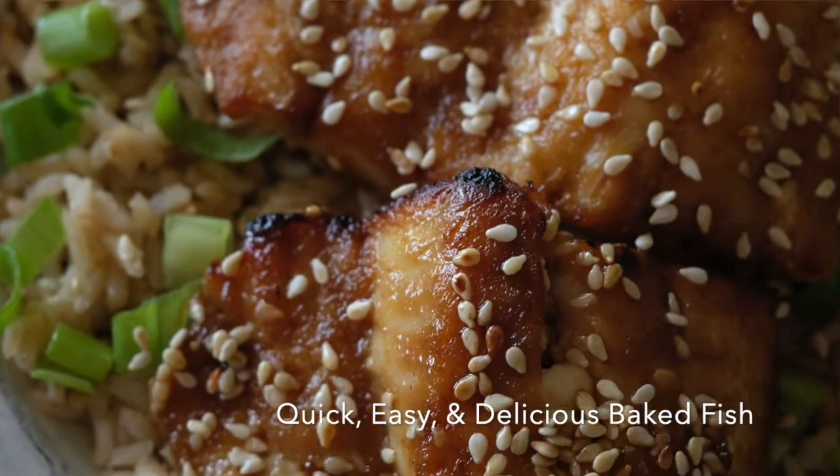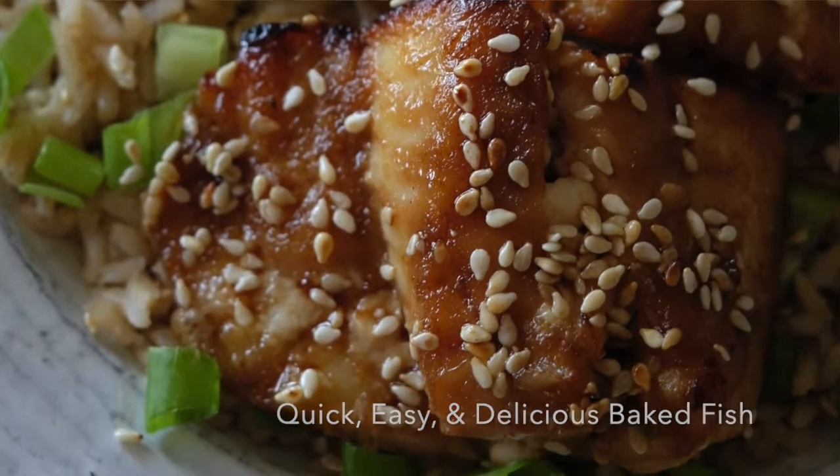When it comes to preparing fish, I find that a lot of people are intimidated. But today I'm going to show you one of my quick and easy foolproof ways to prepare fish and it turns out perfect every time.